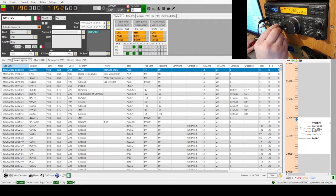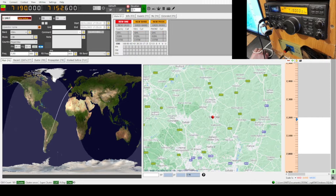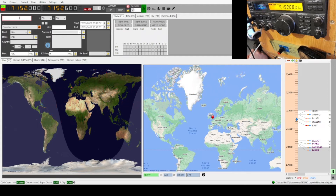Q-R-M very, very high — very, very high Q-R-M. CQ CQ CQ 40 — Mike Zero Kilo November Mike, Mike Zero Kilo November Mike, calling CQ and standing by.